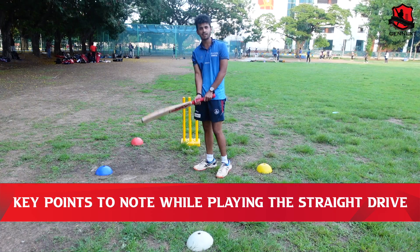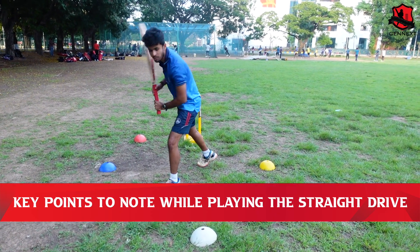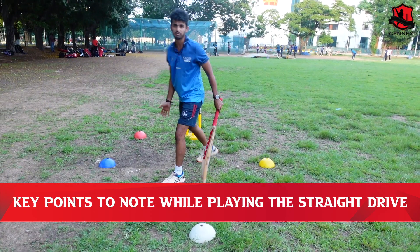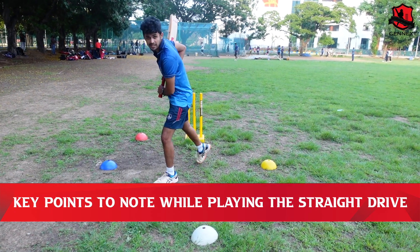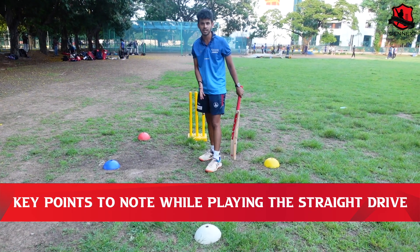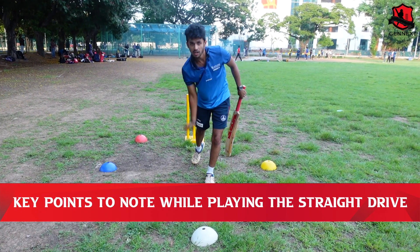One important point about the straight drive: generally in a cover drive, we drive a little wider and stretch — the ball ends up away from our body. But when the ball is on the stump line, we allow it. So compared to the cover drive, the straight drive has a shorter stride. When the ball is coming at us, we should get over the ball nicely and guide it past the bowler.